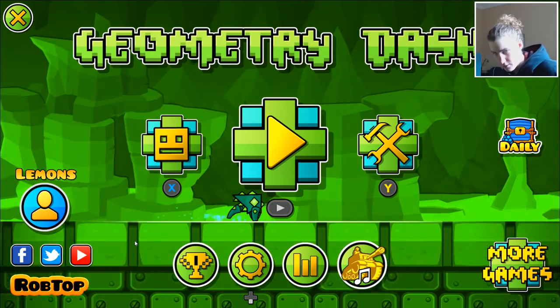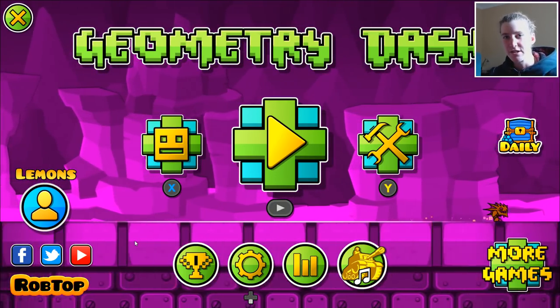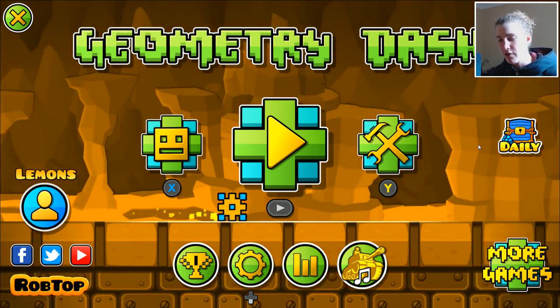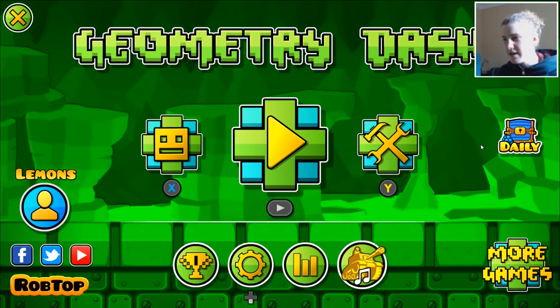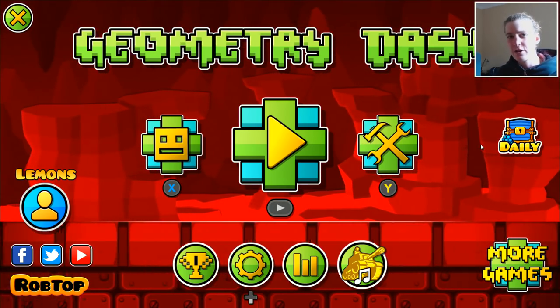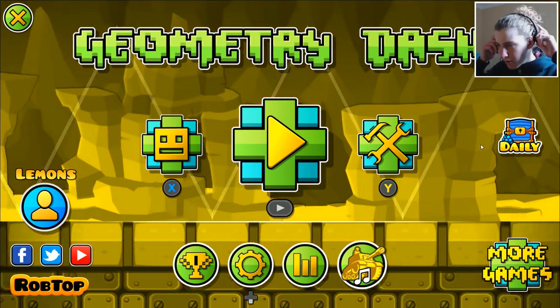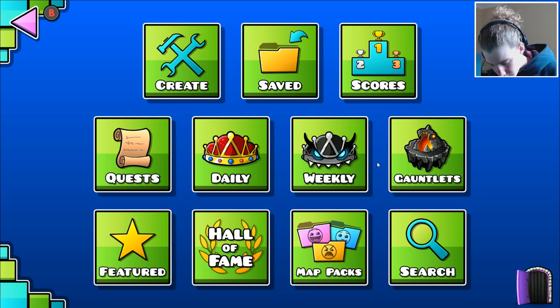Hello everyone, welcome back to Geometry Dash! We're going to be playing some Geometry Dash today and it's going to be different. You may be thinking, what are these weird buttons on the screen? We are trying Geometry Dash with a controller for the first time ever. I've got this crappy PS4 controller that I found and I'm going to be using that today to see what it's like. I always play with a mouse, except on mobile. Some people use the controller professionally and I just want to see what it's like. We're going to do some challenges, maybe beat an easy demon — depends how hard it is with the controller.